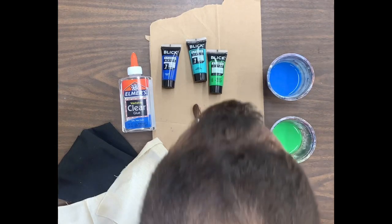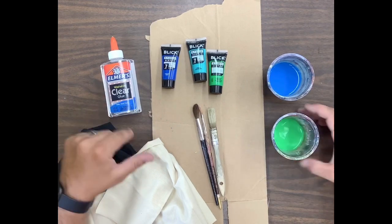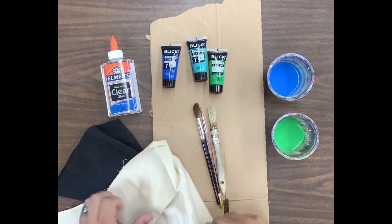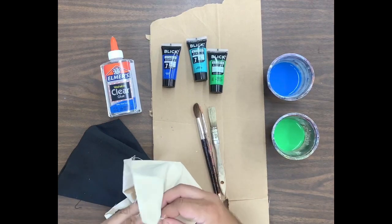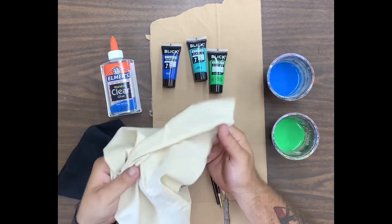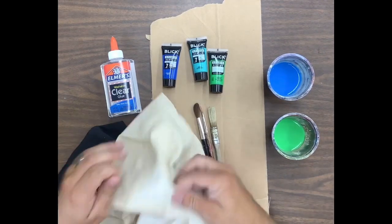Hey guys, Mr. Von here again with another technique video. Today's technique we're going to be going over is batik, which is a surface design technique on fabric. We're going to put glue on as a resist, then paint it, then remove the glue, and we'll have a cool design at the end.